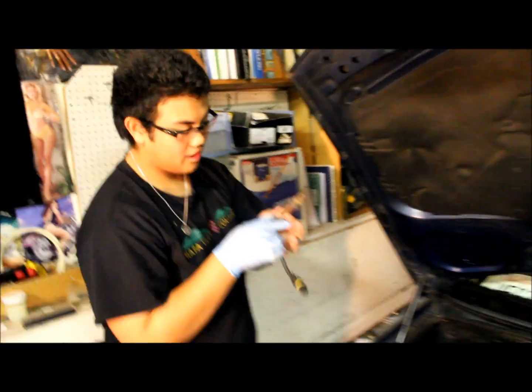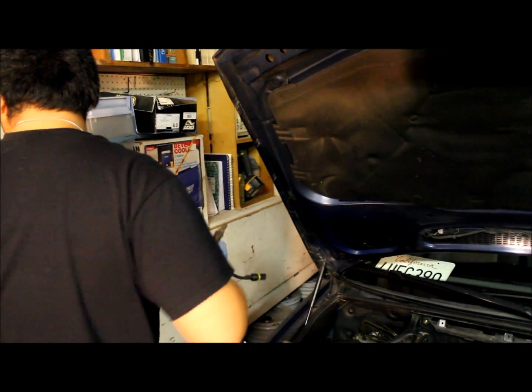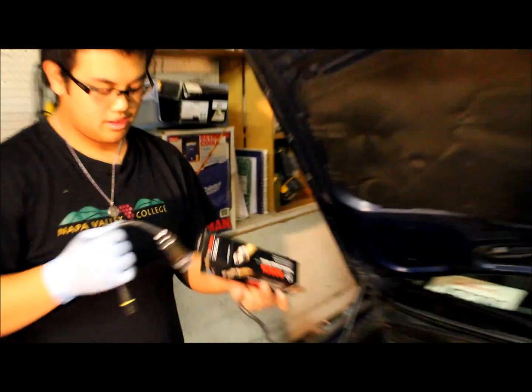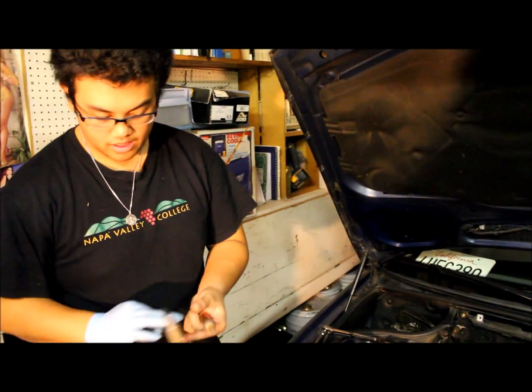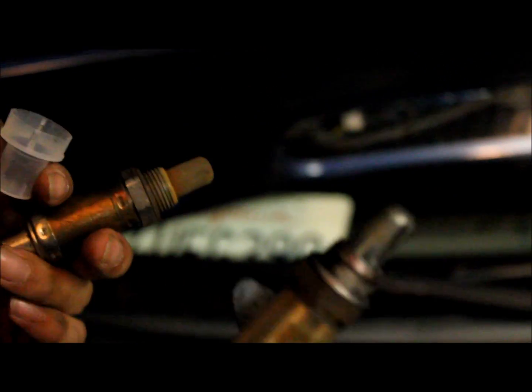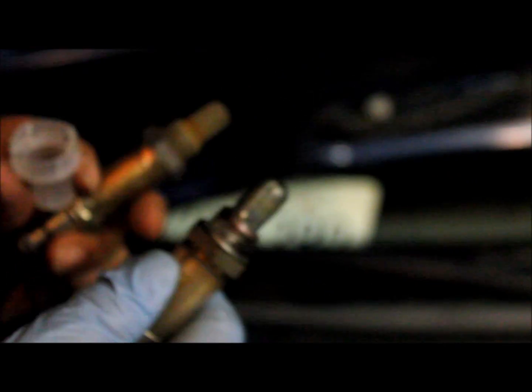We have the old one right here and the new one — old and new, big difference. Bosch always comes with the anti-seize already on it, so I don't think we need to spread any more. When installing the new one, be careful not to damage the tip of it and be careful what you hit too.